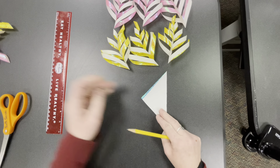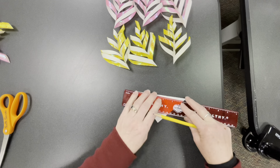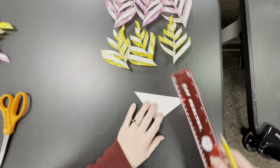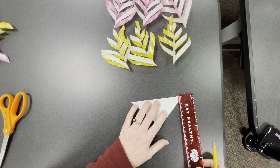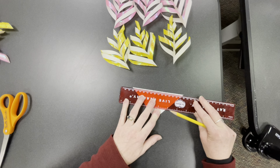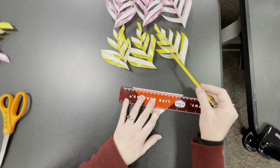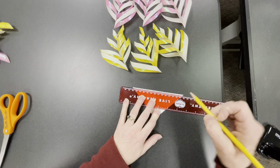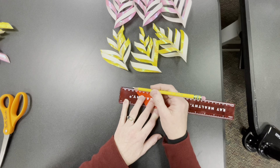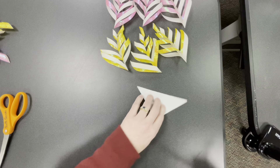Then on the folded edge, you're going to draw a line, so you'll need a pencil and a ruler — make sure you get a ruler with centimeter marks on it for the next part. Make the line about two or three millimeters from the edge, but you can just eyeball it. Remember it's going to be doubled, so that forms the spine — the middle part of each arm of the snowflake. Just draw a straight line down.